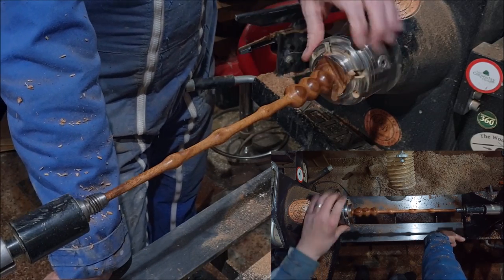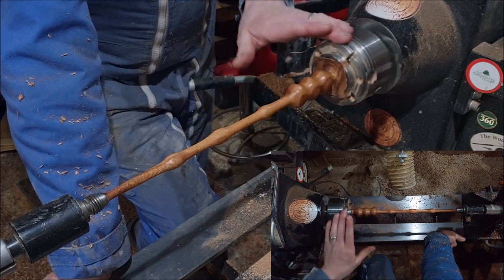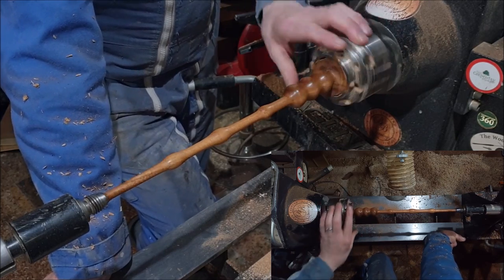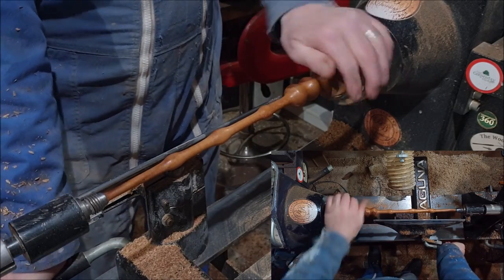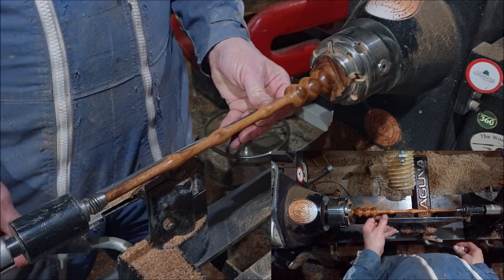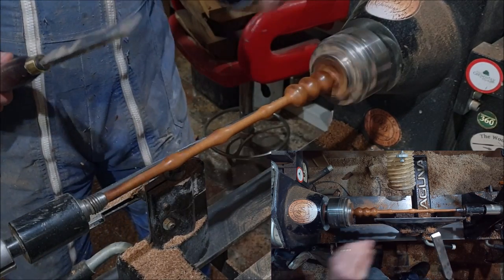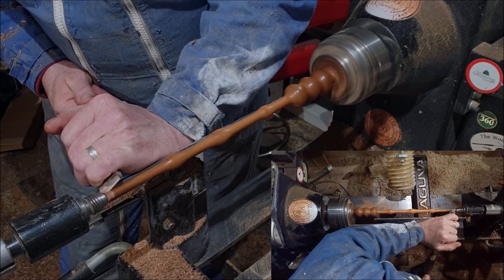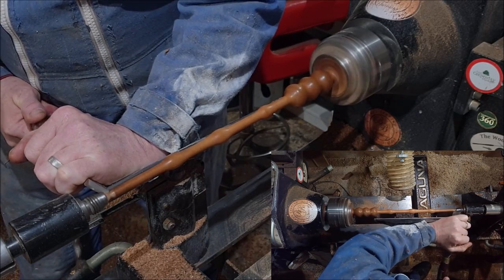And there is our wand with Yorkshire grit. I'm not going to put wax on this - wands are one of the things I don't put wax on, because I was told wands aren't shiny. Now I'm going to part off this end using a skew. I want roughly a point shape, but I do not want it really pointy - because little Tommy, if he gets this, you don't want him shoving it into little sister's eyeball.